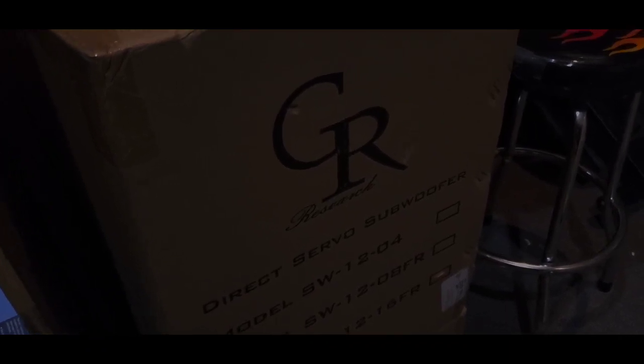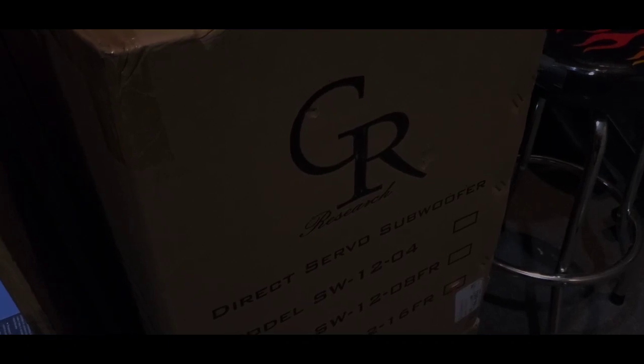He's got this kit where he has servo subwoofers, and they come in a kit along with some amplifiers. You go ahead and have the cabinets made, or you make them yourself. I'm going to take you through the whole process — putting them together, building them, and how good they sound. I'm taking a leap of faith with Danny; he's been around a while. I normally would not buy a plate amp, especially one where a single plate powers three speakers.